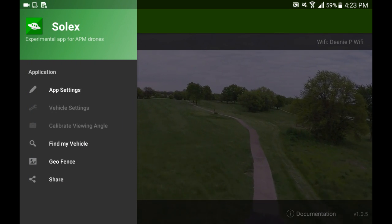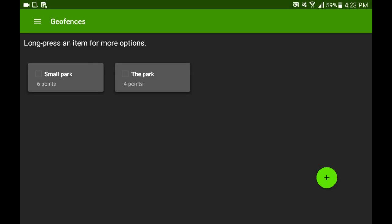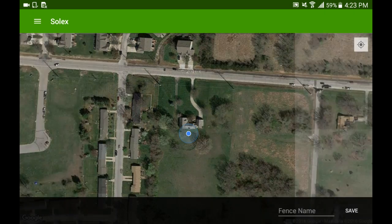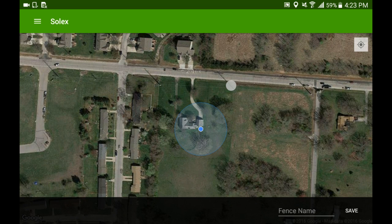Hey, Chuck P here again with the Solex app. Today I figured out geofencing and got it working really good. I had done it a couple times before, but with my rolling screen issues I was having trouble getting it perfect.